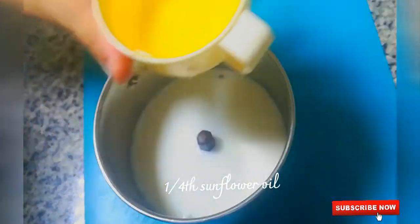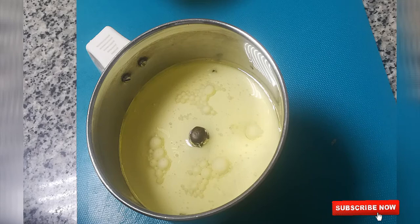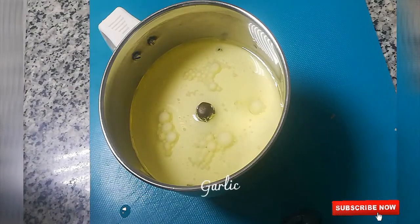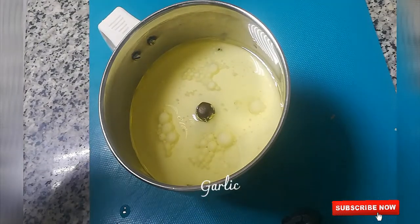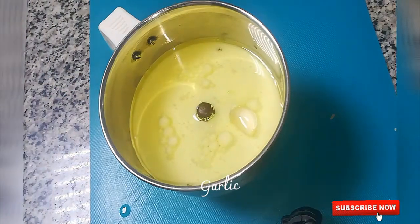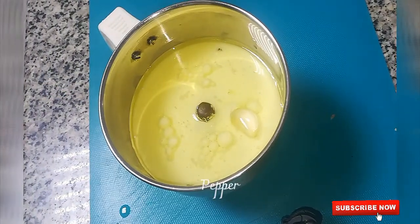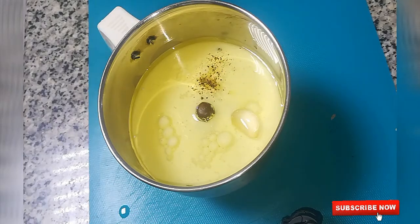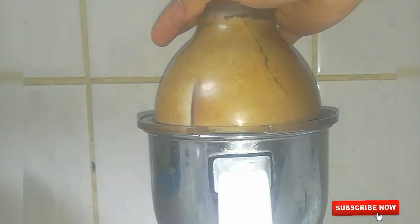Let's mix the garlic with the flavoring and add a pinch of pepper powder. Let's mix it together — we are going to mix the pot with a bit of a mill, and mix the pot with a bit more.